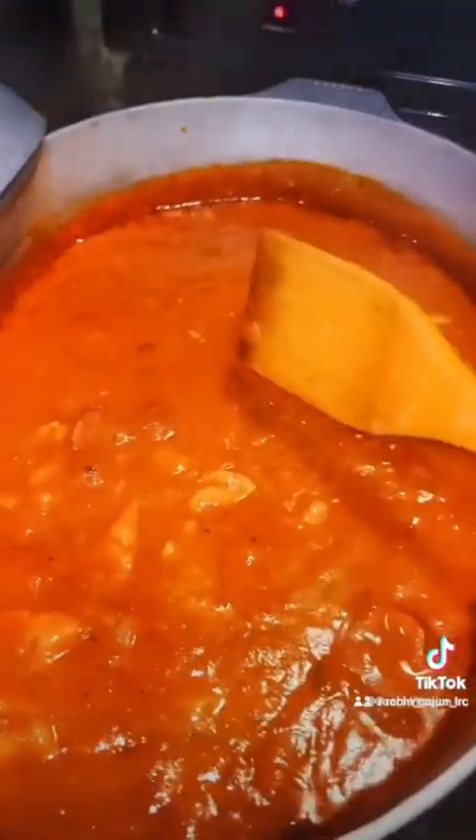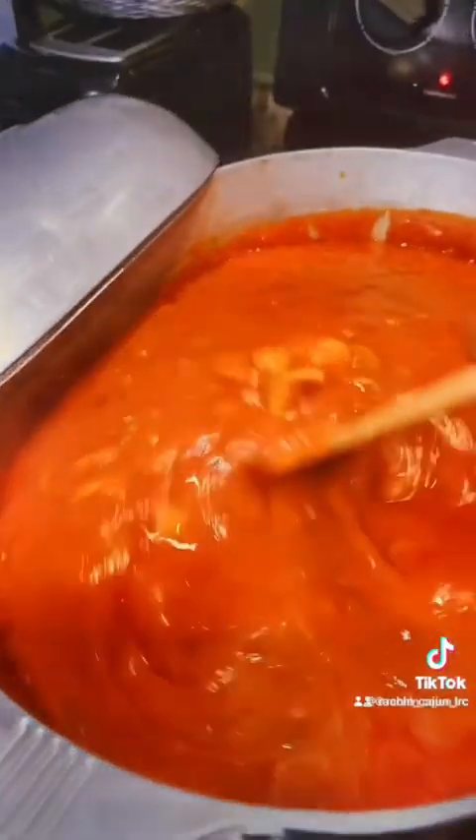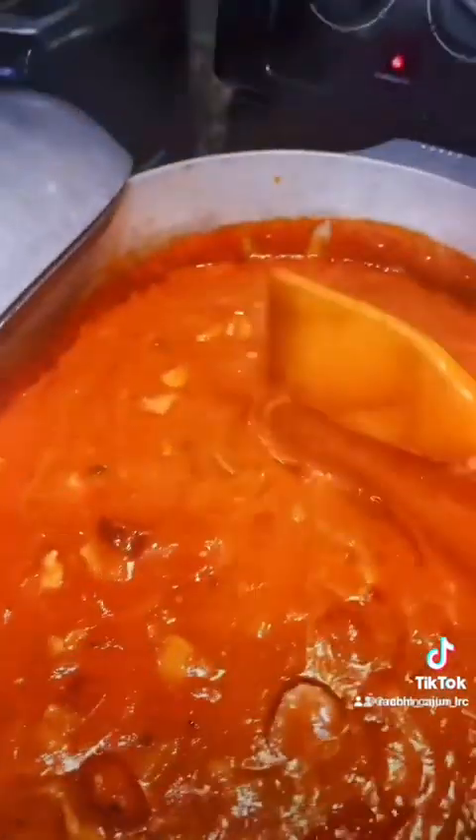Let it cook for about 30 minutes while I cook the noodles and it will be done. It's also enough to feed a small army — I'm sure I'm going to freeze some of this and give some to my parents.